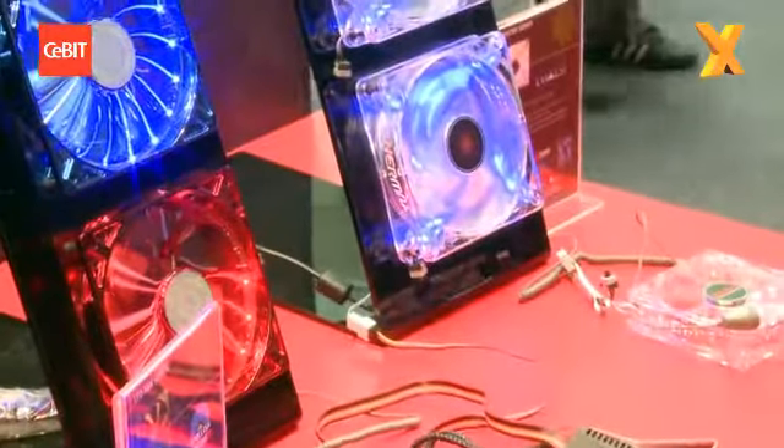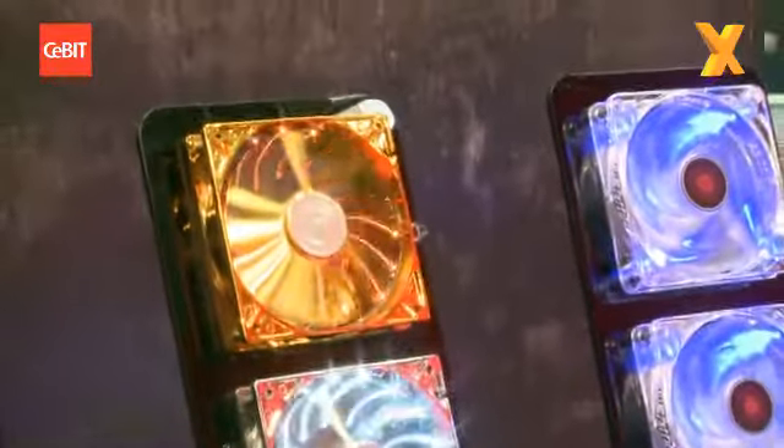The 14 centimeter will be priced depending on model — for example, this one with a new light effect and switching light effects will be more expensive, around $20. And this one with no light, but a very good price-value level, will be just around $14 or $15.